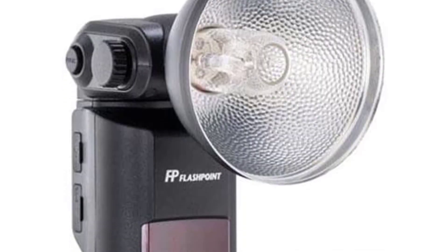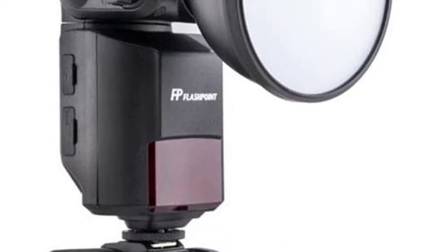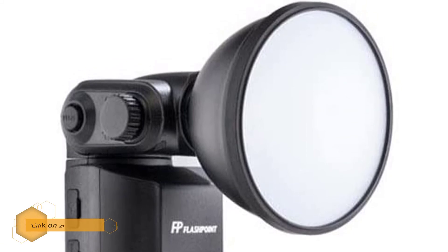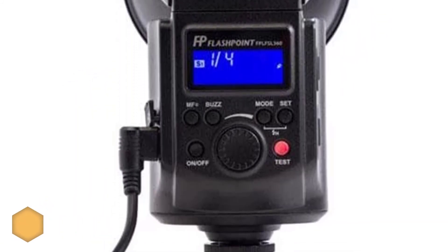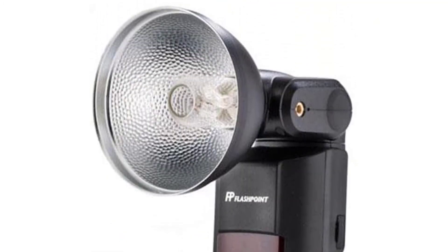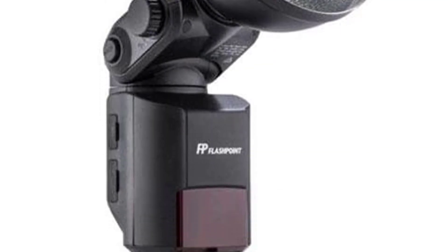Number one: Flashpoint Streak Light 360. If you're new to flash lighting, then consider the versatility of the Flashpoint Streak Light 360. This adjustable flash stands out thanks to its many great features. In addition to top-notch power and precision focused manual exposure, among other qualities, everything is housed in a well-built package you can depend on every time you use it.